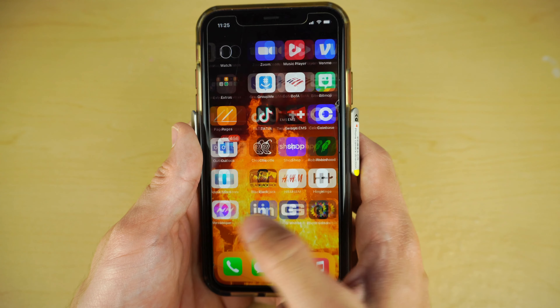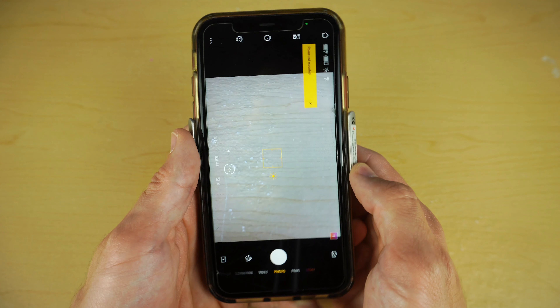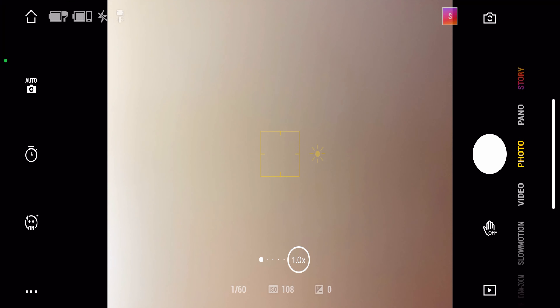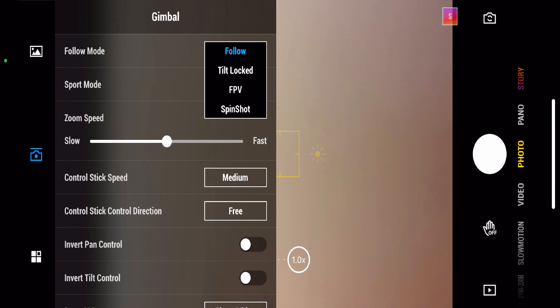Let's jump into the MIMO app, which pretty much lets you do it all. If you've never gotten this app, download it, make an account, connect your Bluetooth, and answer whatever questions they ask you — and this will be your camera setup. To mess with different follow modes that give you all these different kinds of motions, hit the three dots, then hit the camera with the line above it, hit follow, and now there's four different modes.